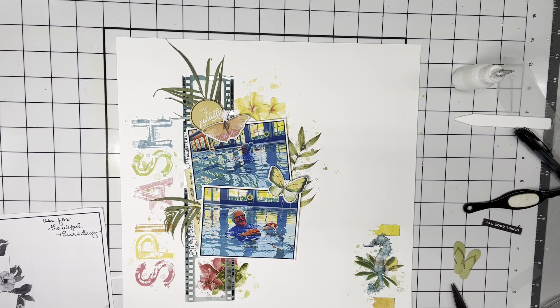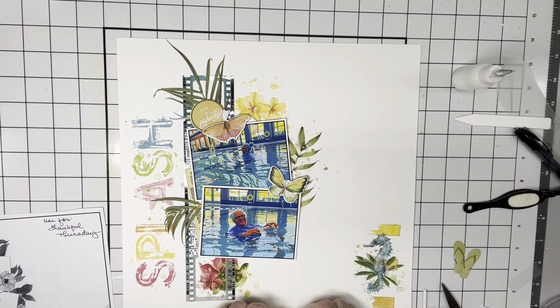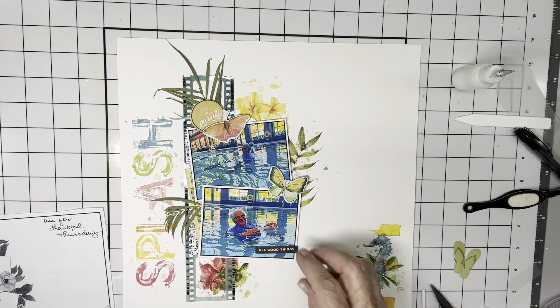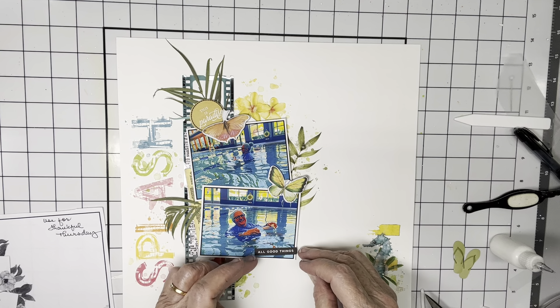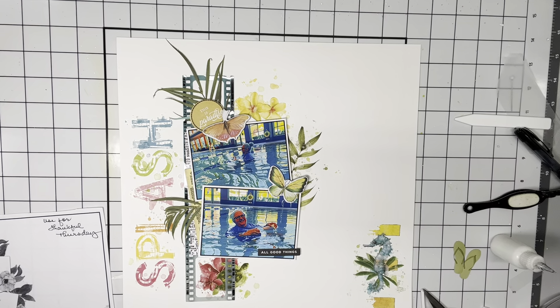I do have this that says 'this is paradise' and I'm thinking I may put it here. That makes it kind of look more randomly placed, less perfect. I want it at an angle. And I have this which says 'all good things' — I don't know whether to put it at the angle of the photo or parallel with the bottom of the page. I'll just figure it out once I get it on there. I'm going to go with the bottom of the page and have it break that line.